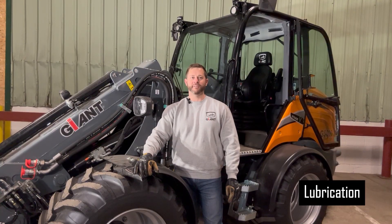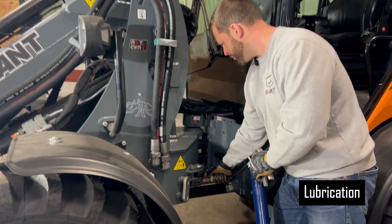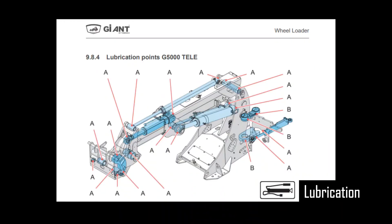Proper lubrication is the foundation of boom maintenance. Clean grease will push out any dirt that finds its way into bearing seats and critical components on the boom. Key areas to grease include lift cylinders, tilt cylinders, and pivot points for all configurations.